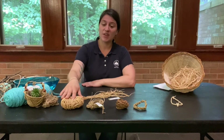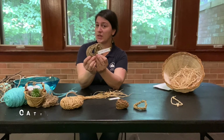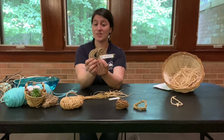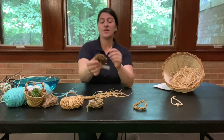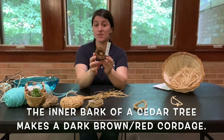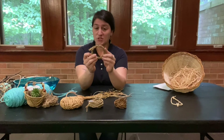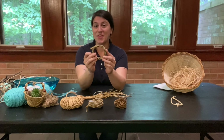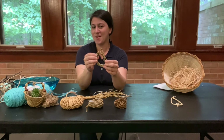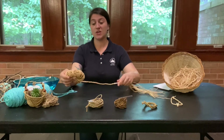I have some different cordage here that I've made out of different plant materials. This nice light green material comes from the leaves of the cattail plant that I found in Vermont. This brown-red cordage came from the inner bark of cedar trees that had fallen in a swamp in New Jersey. This darker green cordage was actually from some old Thanksgiving decorations that people had discarded, which I harvested and gave new life.